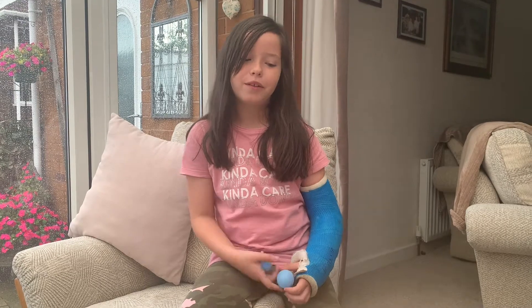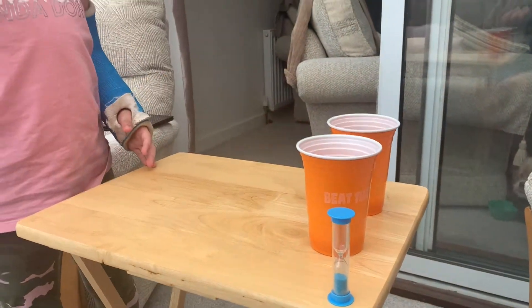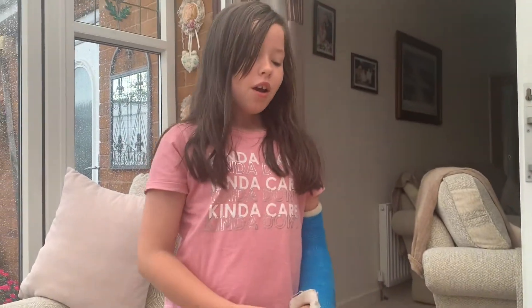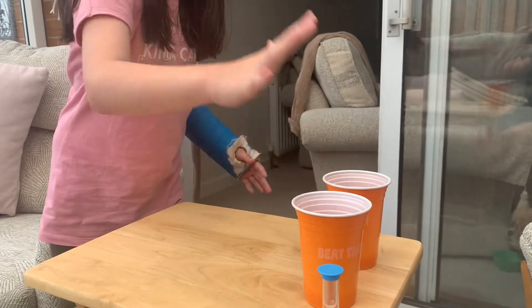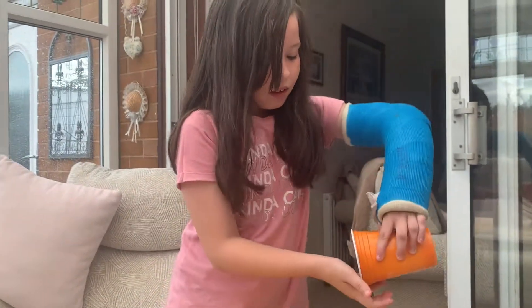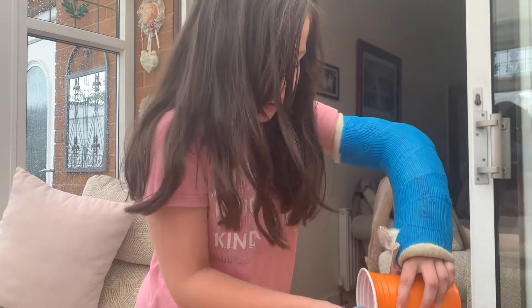Today we are doing two balls and two cups. You need a table, two balls, and two cups. You need to bounce it with one hand and get it in both cups like that. You have 30 seconds to complete this challenge.